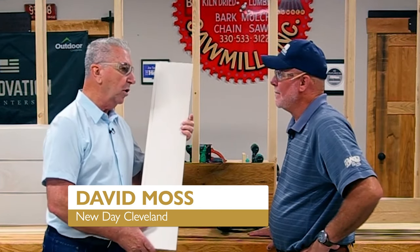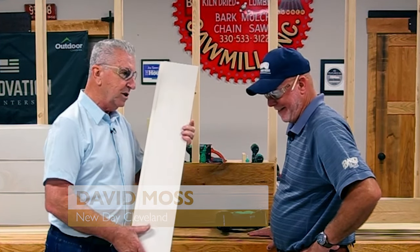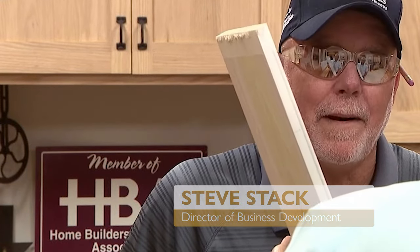Here folks, it is time to have a little board meeting here at Beard Brothers Fine Hardwoods. I'm here with Steve Stack and this thing is called a shiplap wall panel or ceiling panel.